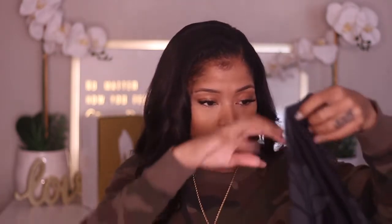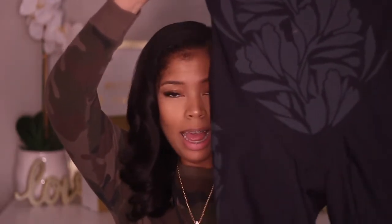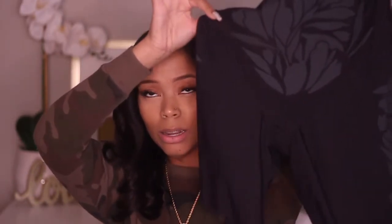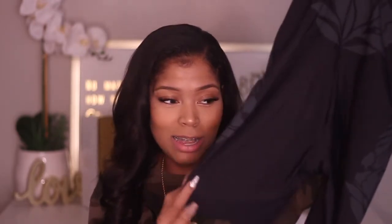Two shapewear pieces that I wear — the first one is from Walmart, it's called Maidenform, and it looks like this. I started out with this one and I still wear it. I like it because it does help shape me really well, but I don't like the fact that it has these lines in the front because when you wear it, those lines can show through — and especially in the back it looks like you have a thong on even if you don't.